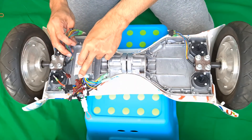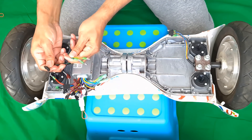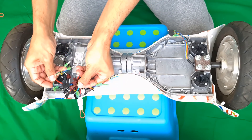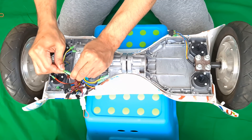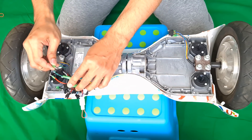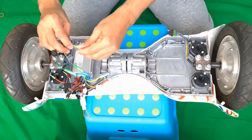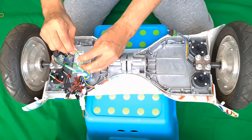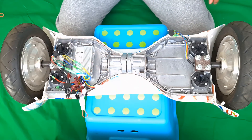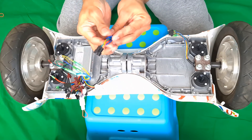Let's start connecting the cables. First, the motor faceline cable — I connect it according to the color: green with green, blue with blue, and yellow with yellow.